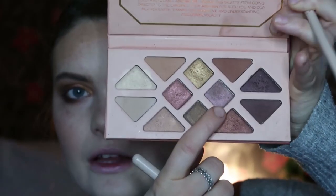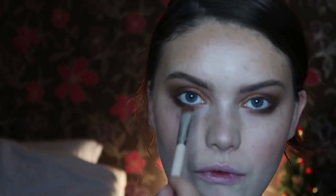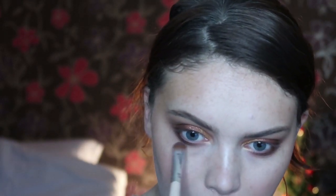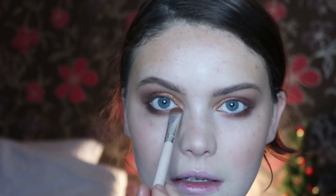I'm going to take some of the shade Solstice — in some lights it looks brown, in some lights it looks purple, but it's not like an obvious duochrome — and just pop this in the middle of the lower lash line. I have got a little bit of fallout which I will sort out in a second.